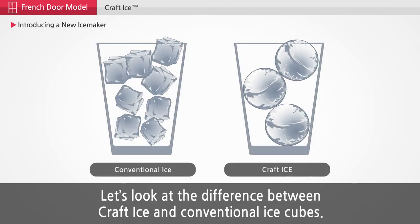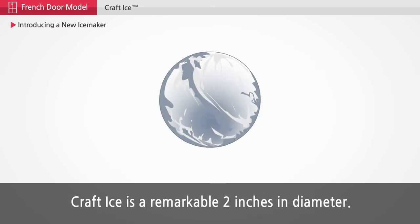Let's look at the difference between Craft Ice and conventional ice cubes. Craft Ice is a remarkable 2 inches in diameter.